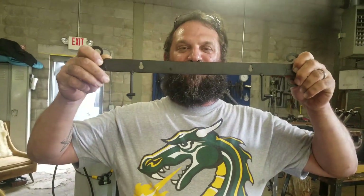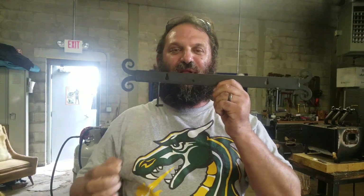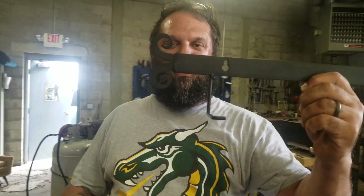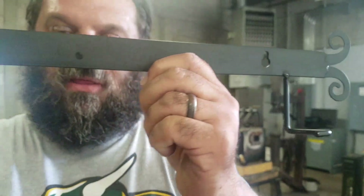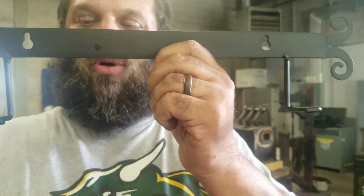Hey everybody, this is Adley at Maccabee Metals and I want to show you a piece of crap somebody brought into me. This is supposed to be a blacksmith plate hanger — take a real close-up look at these welds. Nothing on this was blacksmith; it was sold that way. The posts are turned the wrong direction so the plate just drops right through.